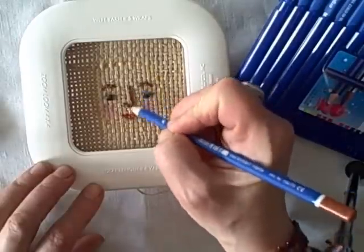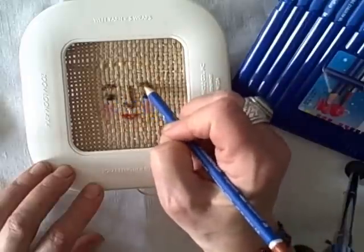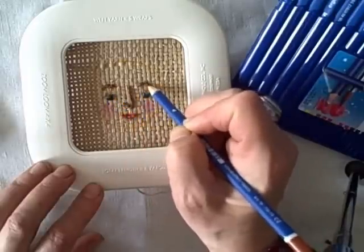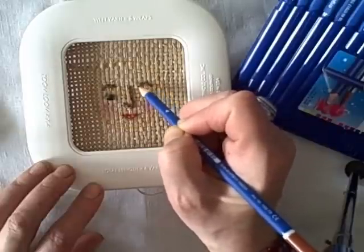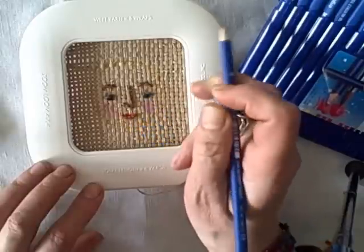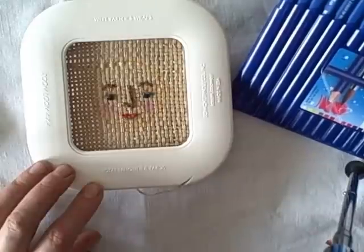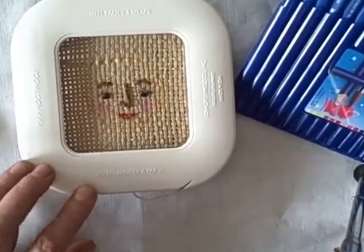Feel free to embellish your embroidery after you've done it. I did couched lines, which means I laid the thread down and then stitched it down with the same color of thread, just to give me the simple lines I wanted. So embroidering on the Zoom Loom — or really any other loom — works well with this approach.